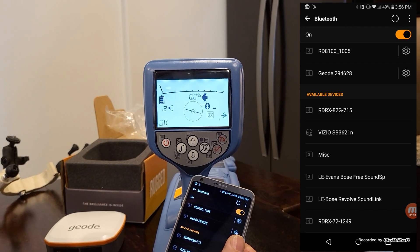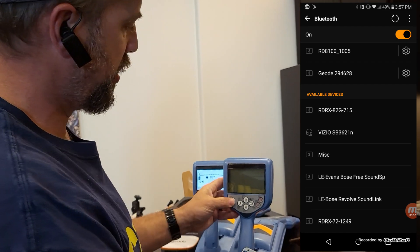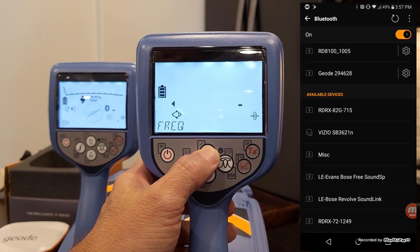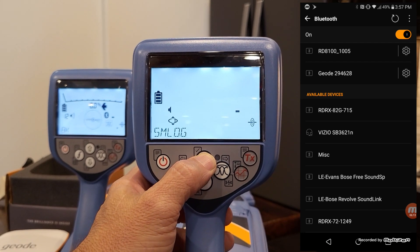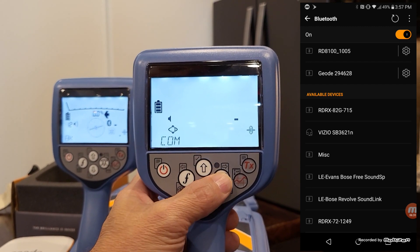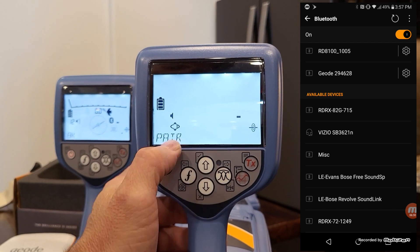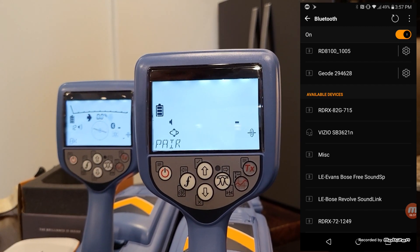I am done with the 8100 series locator. If you need to pair this to the 8200 locator, turn the unit on, then hit the on-off key quickly just like the 8100. Go through the menu until you get to SM Log — that's the same thing as Bluetooth on the 8100. When you go to SM Log, go into that and make sure your communications is on, then go to Pair. Through the SM Log, it only pairs to a PC.